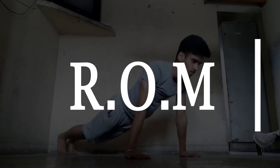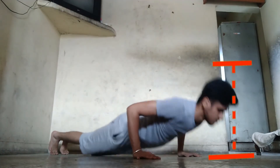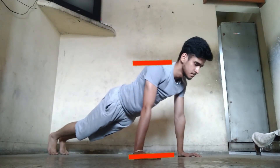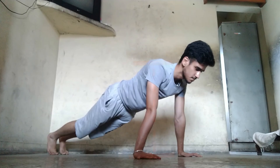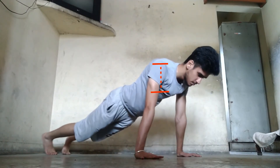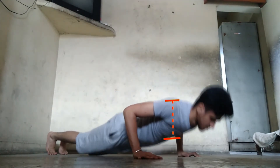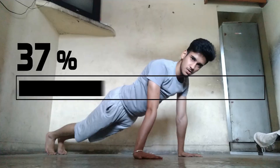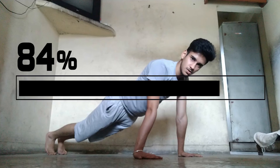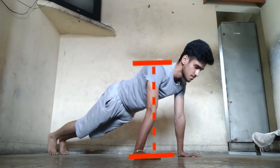The next area we are focusing on is the range of motion. The range of motion is the distance travelled by the body during any exercise, so the range of motion for push-ups will be all the way down to all the way up. Doing push-ups with a limited range of motion will not only kill your strength gains but also slow down your progress. So make sure to go all the way down and all the way up.